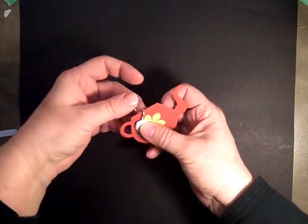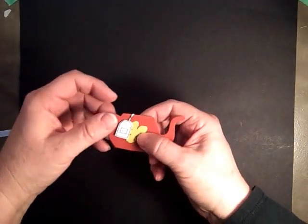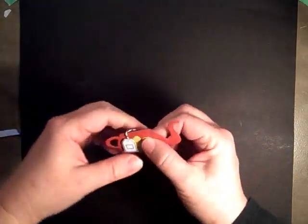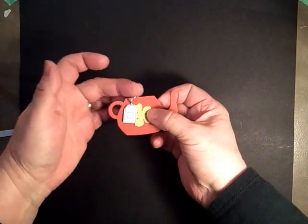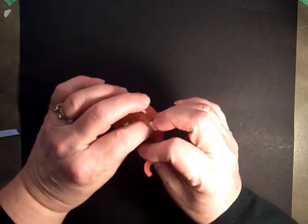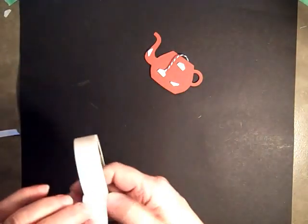Now we can put our teabag in. I just set that like so, bring the string around, and I like to leave a little bit of a gap. We'll just use a glue dot to hold that down.